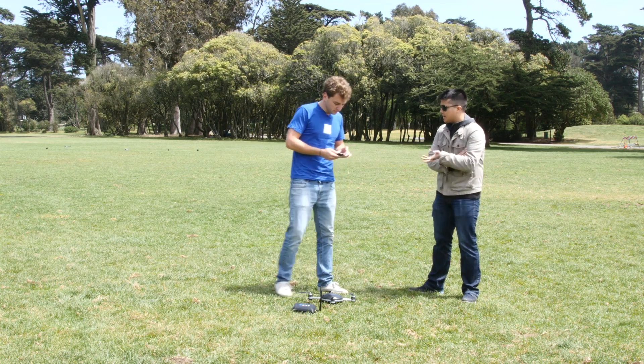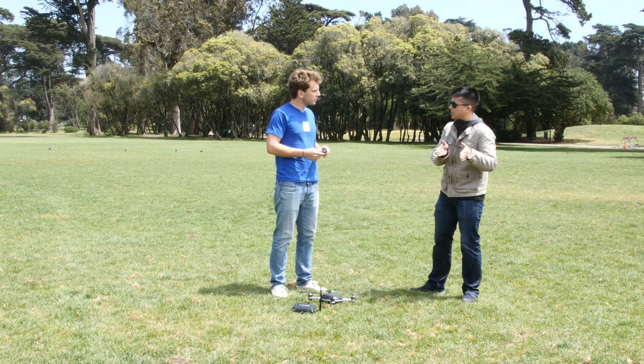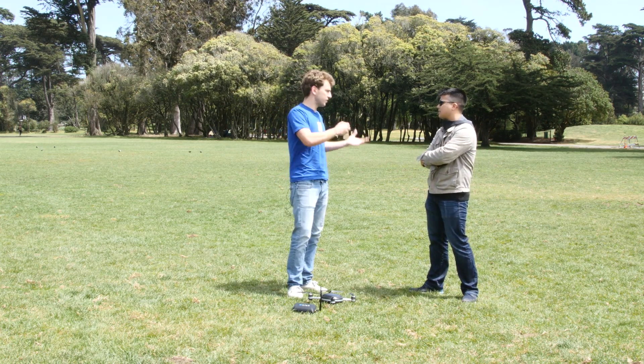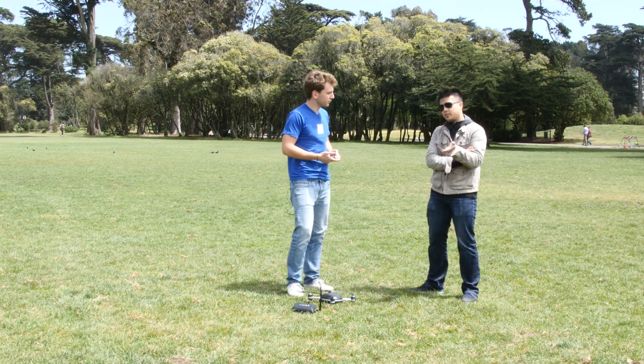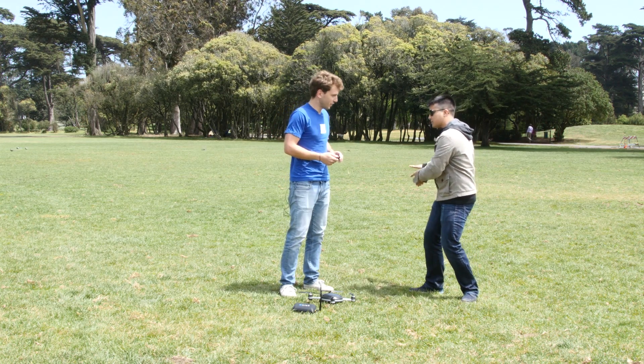So if I'm shooting at say 1080p, will it then jump to 720p to get the slow motion? If you set up the smart mode, Lily will go to 720p automatically and be in the smart slow-mo mode to do this automatically. The video footage that comes straight out of it is done — it'll go into slow-mo for a portion and then go back to real-time.